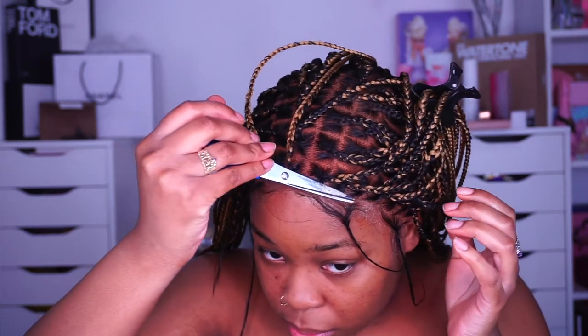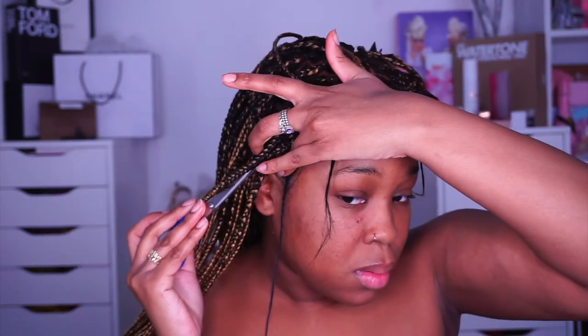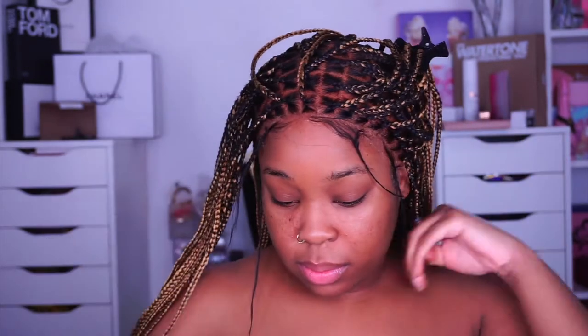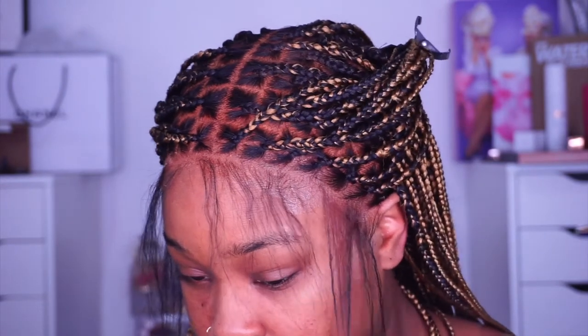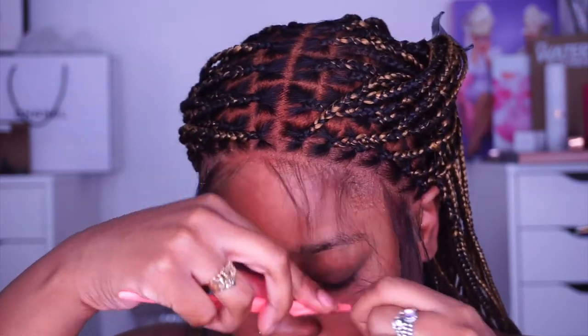Right now I'm using a comb and pressing the lace into the glue — this is where the melt happens. Sometimes I also use scissors to press the lace in; it really pushes the lace into the glue and gives you that melt. The way the lace melted so quickly into the Got2b glue mixture was incredible — normally I have to wrap it with the edge melter but I didn't even have to do that this time. Do you see this scalp? I was so proud of myself — it's giving me scalp.